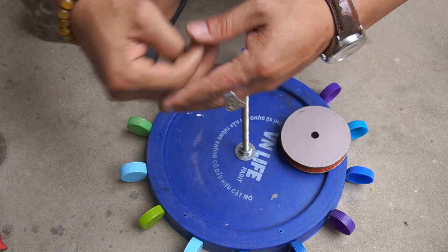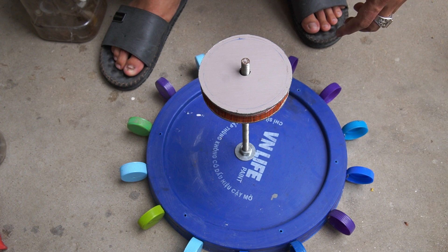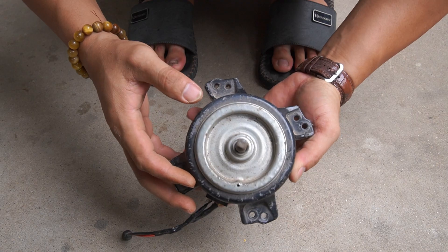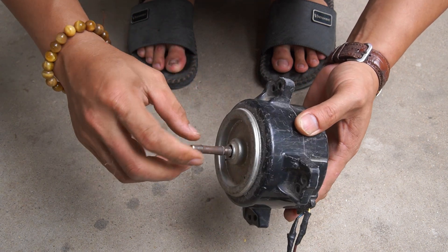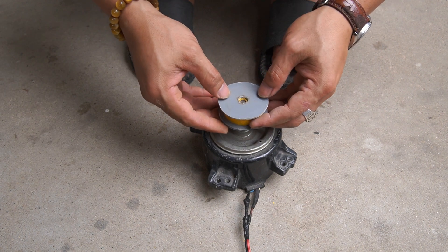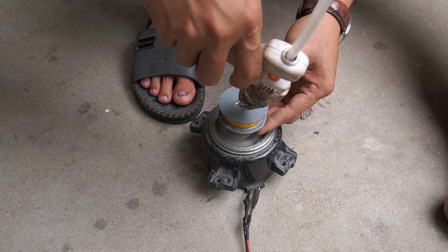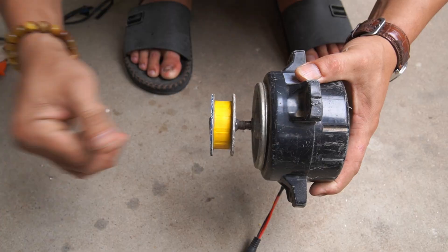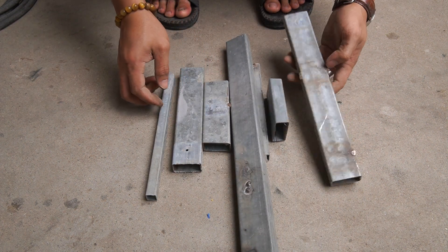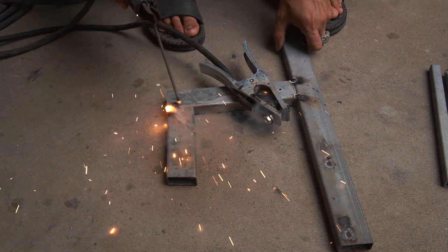Next, I put the large pulley onto the shaft. I used a small motor to generate electricity. Then I used glue to glue the small pulley to the motor shaft, using the large pulley to drive it.